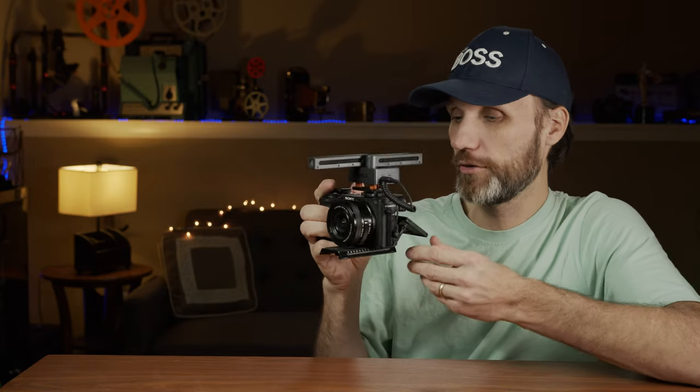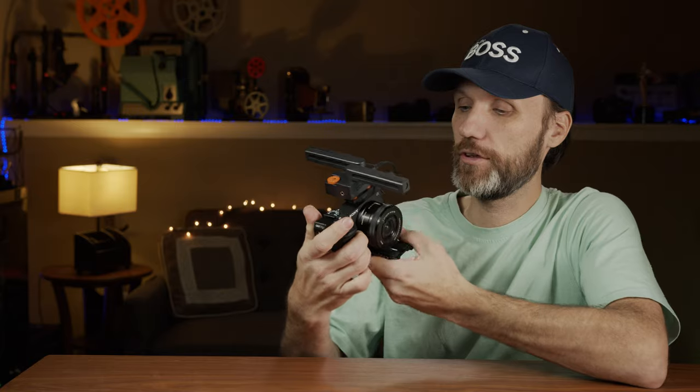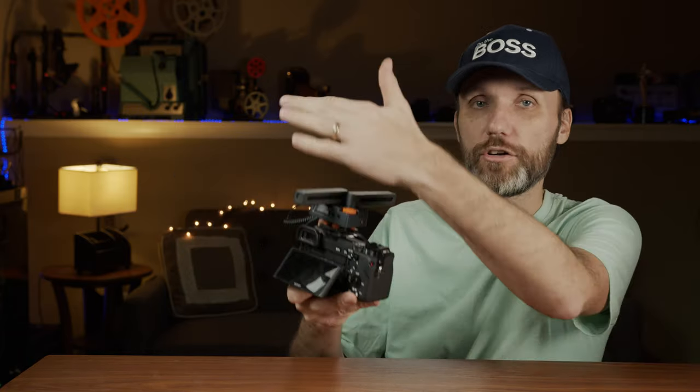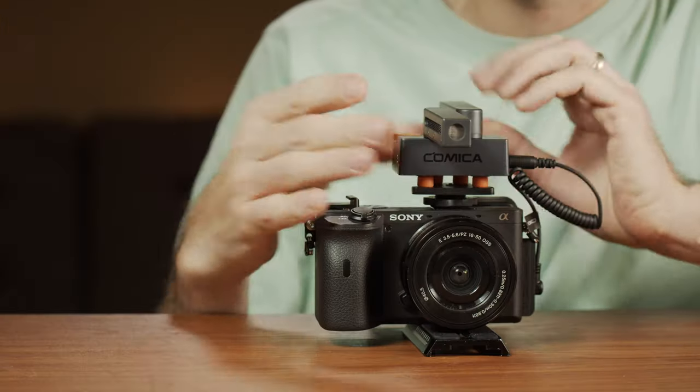Another cool thing is that you can put the capsules in two opposite directions for a bi-directional microphone. This is perfect if you're a vlogger and you're getting some shots while holding the camera and you want to hear yourself, and then you flip the camera and want to talk and also hear the sound around you. That's where this will really come in handy.